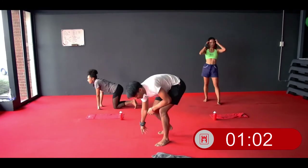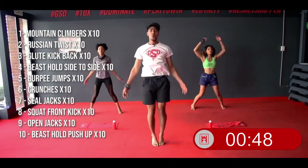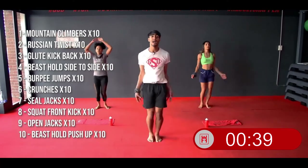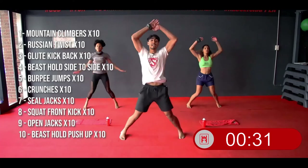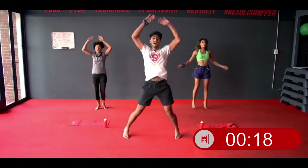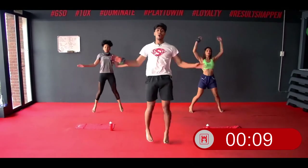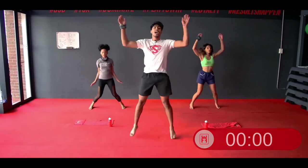Well done, guys. We have some time left so let's finish up with some cardio — about 45 seconds. Keep it up, looking good, all the way. Come at 100%, guys. Almost there — 20 seconds left. Keep going. 10 more — let's go. 3, 2, and relax.